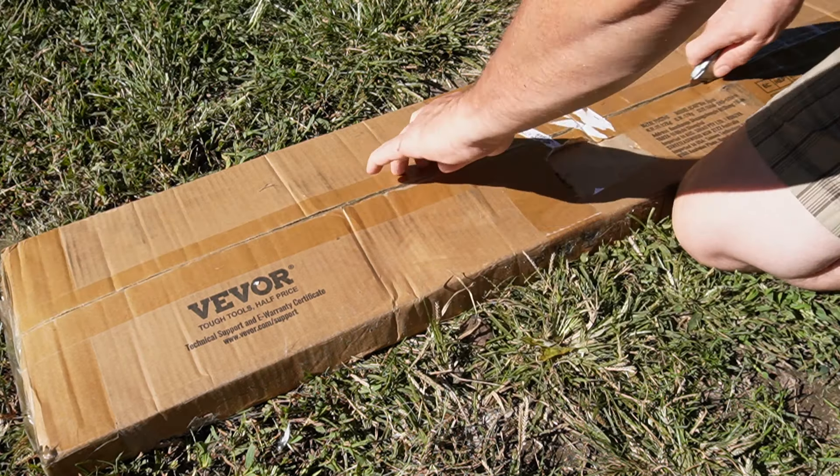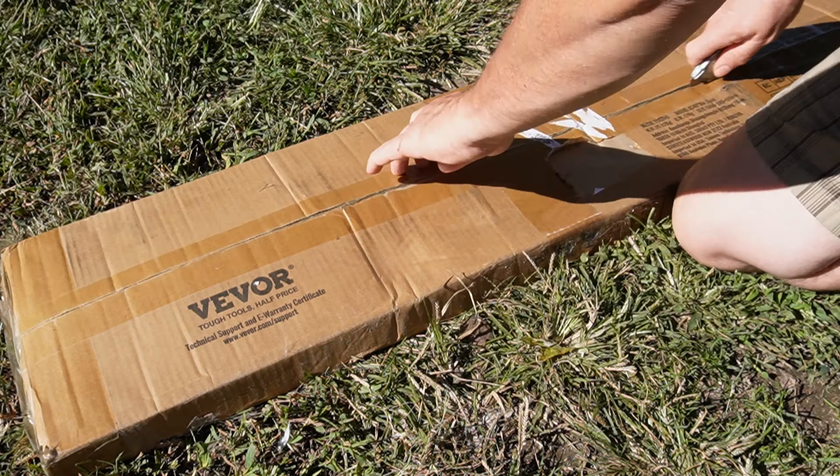Let's take these out of the box and install some of these in our yard and see what they look like. This package is really heavy — these are made of high quality steel. They even come with gloves. Vivor: tough tools, half price. These are nice, they feel good.